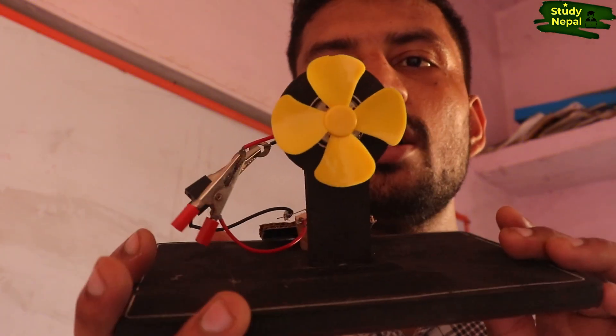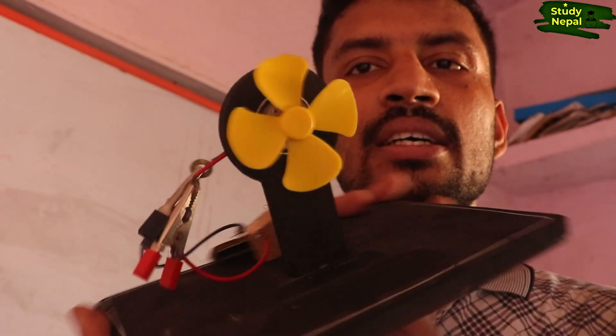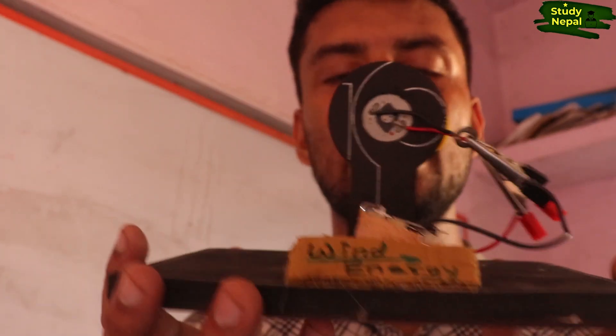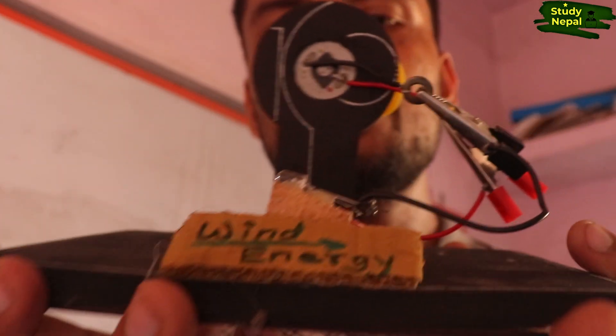So the wind energy model is ready, which we have made using an album DC motor. Now whenever you blow on the fan here with your mouth, the LED bulb which is kept here starts glowing a red color. So let's start.